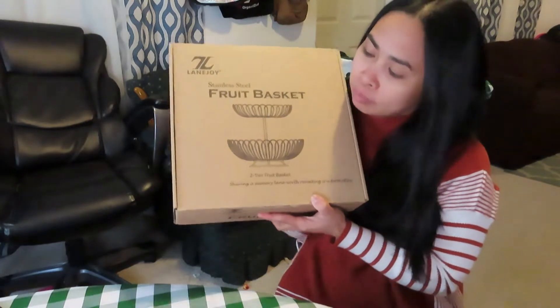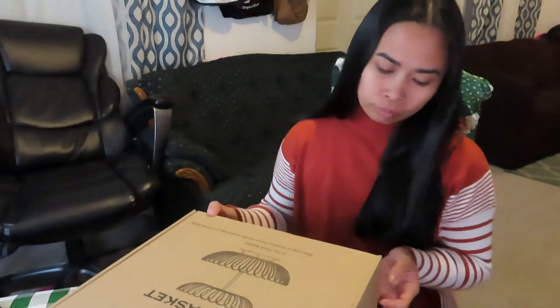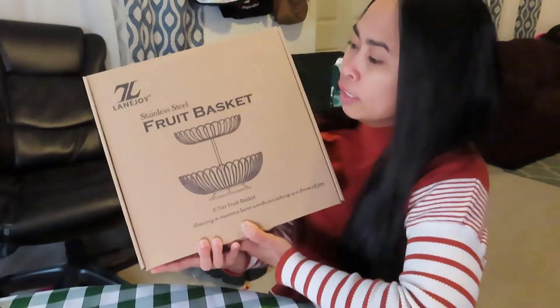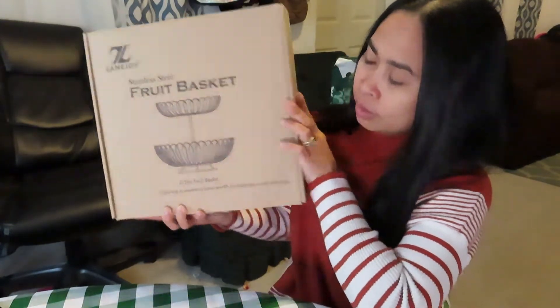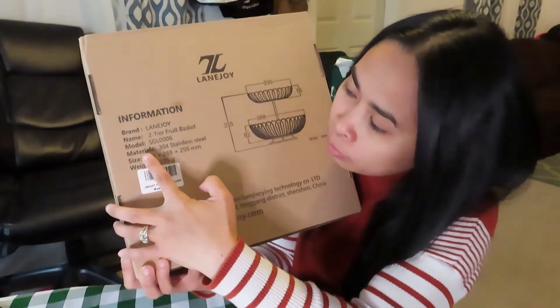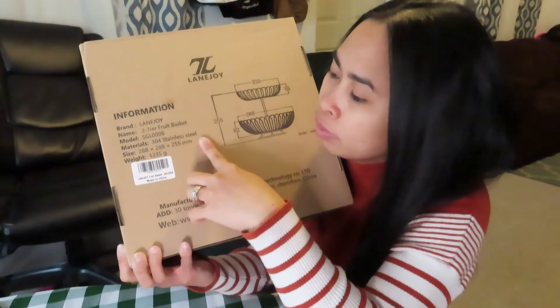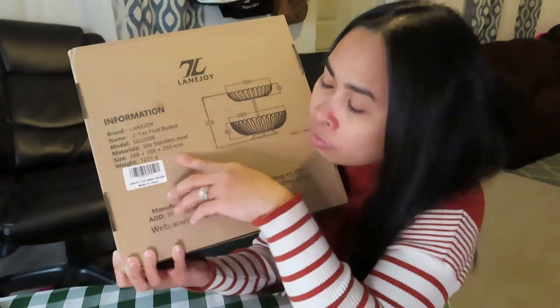This is the first item I'm going to open for you guys to see and I'm also going to assemble it. Let's start outside of the box. This is from Lane Joy — it's a sponsored video. It's made of stainless steel. It's a fruit basket, and on the other side of the box it tells you the brand name. It's a two-tier fruit basket.